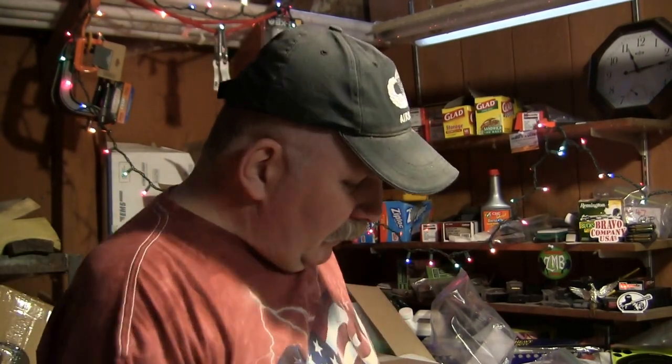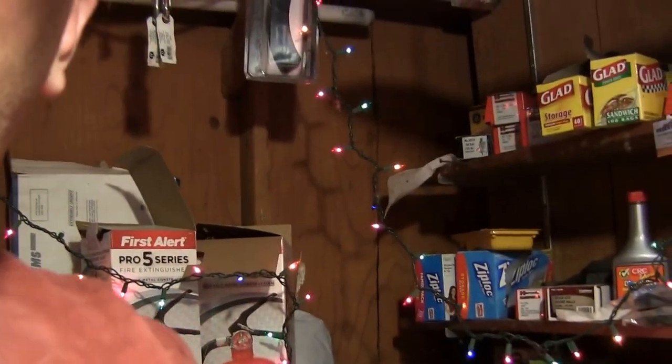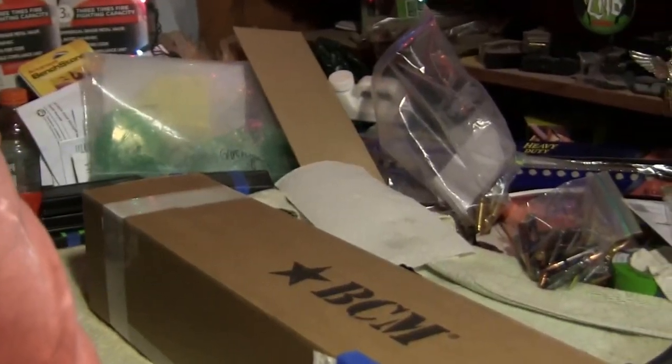Howdy folks, today is Friday, April 4th, 2014. Just gonna do a quick unboxing here of my new Bravo Company upper receiver — one in seven twist — all that stuff. Anyway, let's take a quick look.